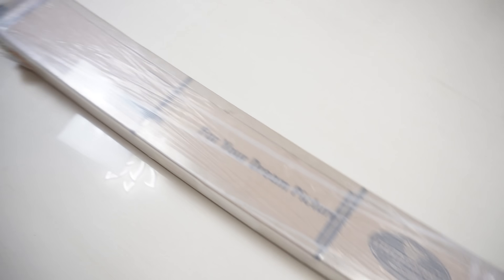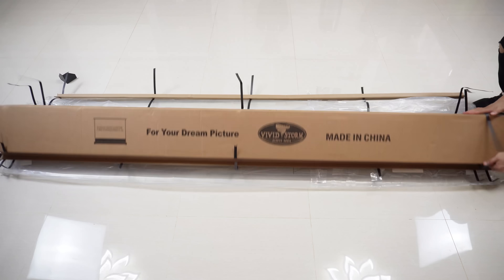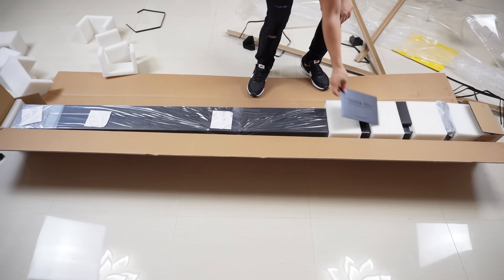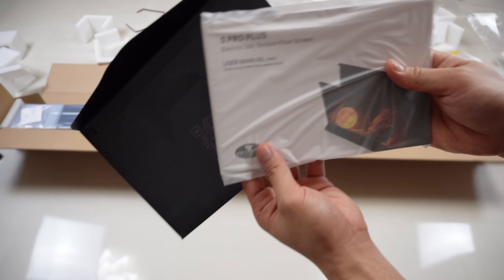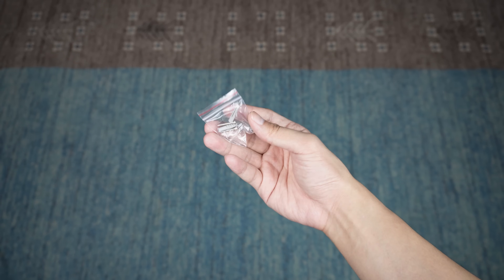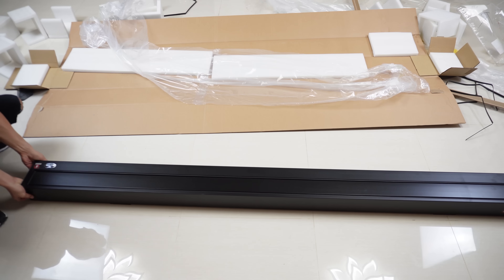The VividStorm S Pro Plus comes with a huge long box with ultra safe packaging ensuring the safety of the screen. Inside the box we have an envelope containing the user manual, a remote control, USB trigger, a cleaning brush, some screws, and of course the VividStorm S Pro Plus itself.